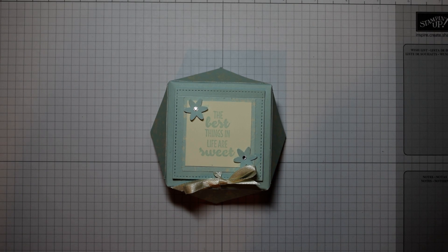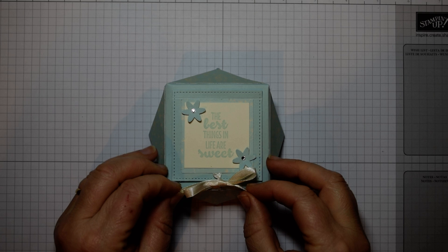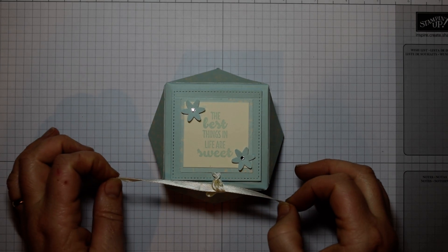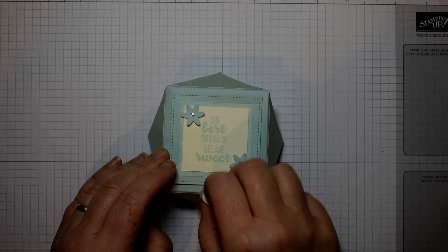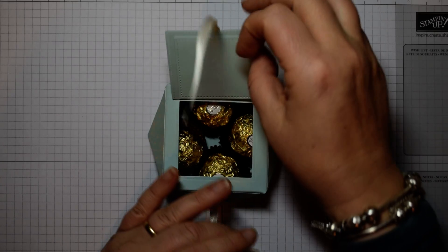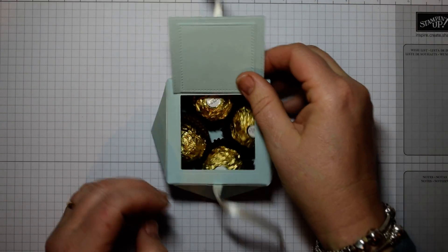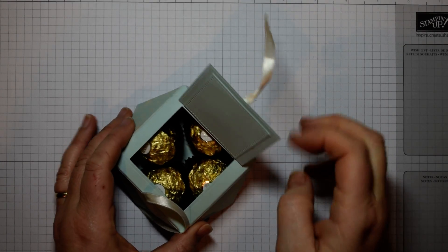Hi everyone, it's Heidi from flutterbyheye.wordpress.com back again here with another Ferrero Friday project. This time it's my version of the envelope punch board diamond gift box, which I've seen round about lots of times but always felt is a little bit awkward to get things in and out of. So what I've done is my version so you can open it on the top with a simple hinge lid, and of course being Friday it fits for Ferrero.